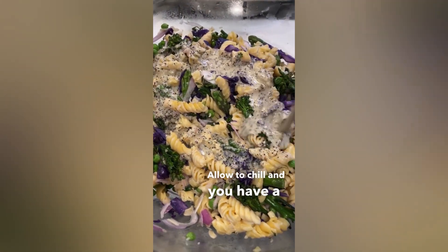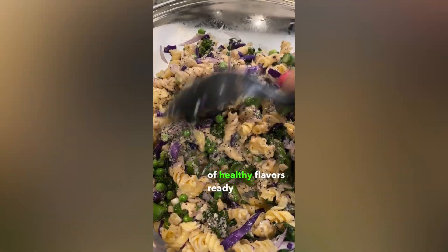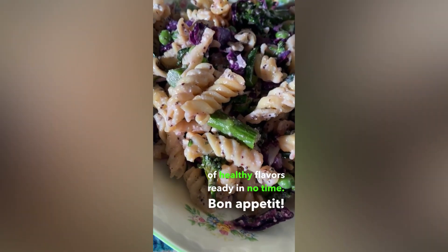Allow to chill and you have a harvest of healthy flavors ready in no time. Bon Appétit!